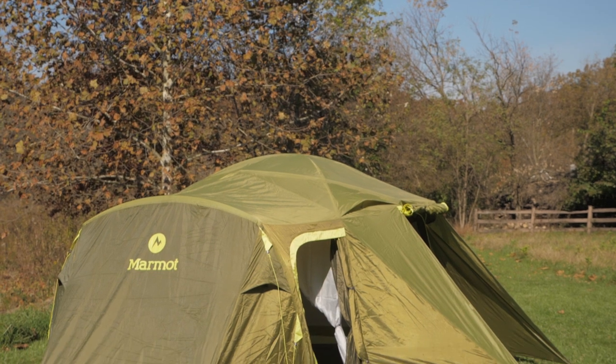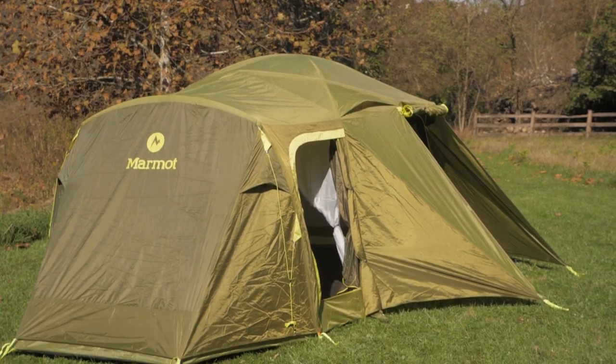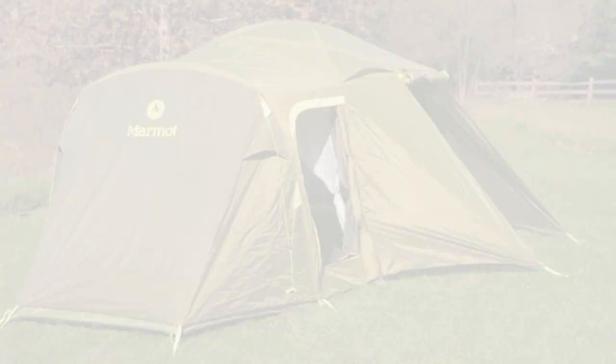A generously spacious polyester castle for your family adventures, this is the Marmot Limestone 8P camping tent. Call us with your questions or visit our store at BackcountryEdge.com. Subscribe to stay tuned, and follow us for the latest in outdoor gear, great deals, and trail knowledge. We are the gear specialists at Backcountry Edge — awesome gear, amazing service. See you on the trail.